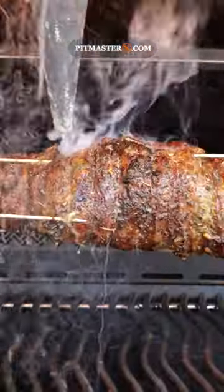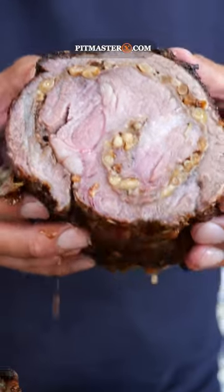Now look at it. After about five minutes of waiting, it's time to slice into it and dig in.